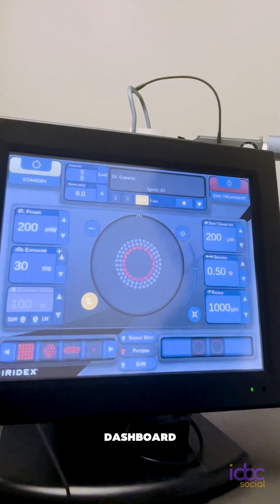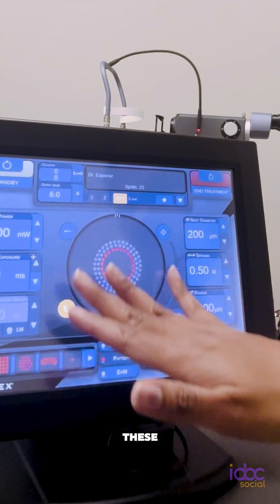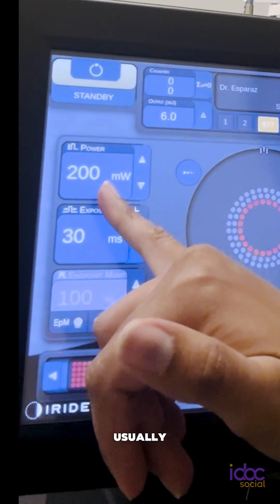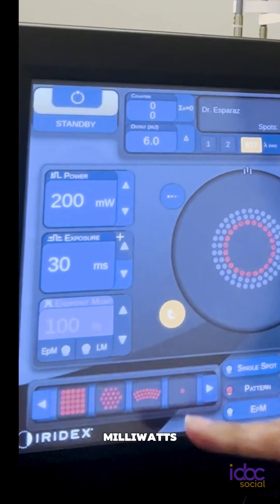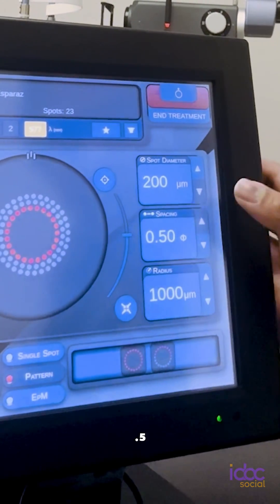Over here, you can see my dashboard for my variety of settings. I thought I'd share my settings with you today. These are my settings for a retinal tear. My power is usually somewhere between 200 to 400 milliwatts, usually a 30 millisecond duration, a 200 micron spot size, and about 0.5 spacing.